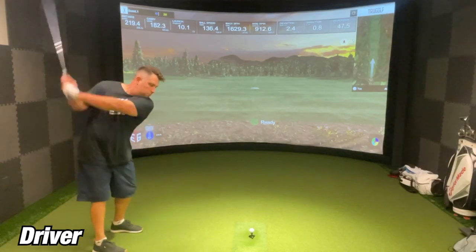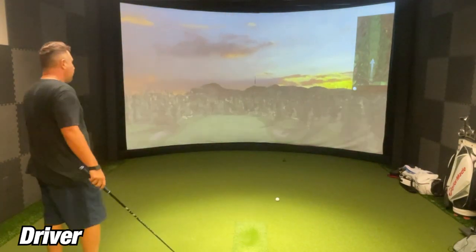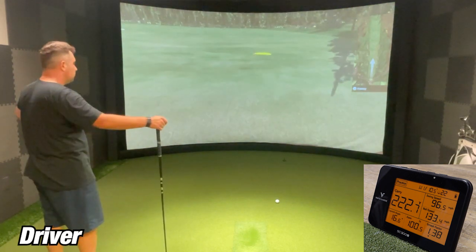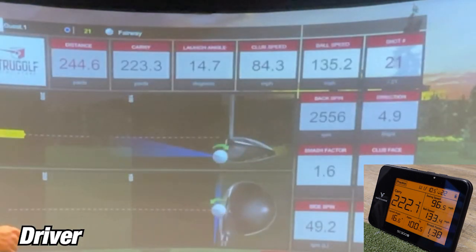On the last shot with the driver, the SC300i showed 222.7 yards while the Sim showed 223.3 yards — that's the closest one we've had yet, about a yard and a half. All in all, I'm really impressed with what the SC300i can do with the driver, especially with the higher swing speeds.